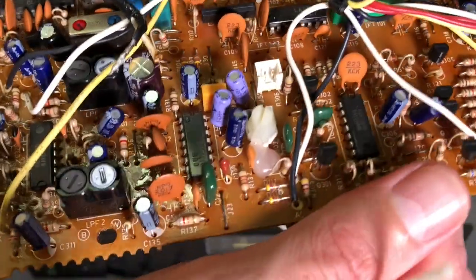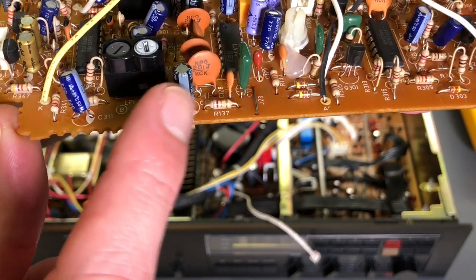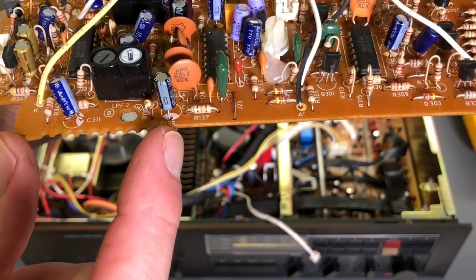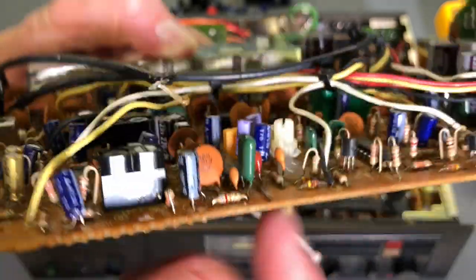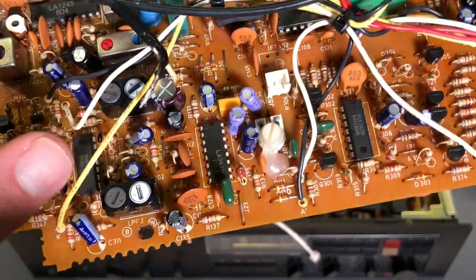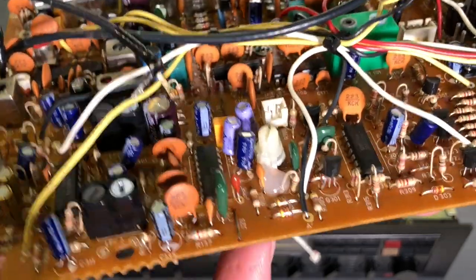I noticed something unusual: this capacitor and resistor had one leg of each device tied together and soldered with a blob of glue holding things. Looking at the bottom side of the board, there's a trace where these components should have been installed on the board. I don't know why they weren't soldered to the board like that originally, but they are now — that issue has been taken care of. This is audio frequency at this point, not RF. One channel of audio is here and the other is on this side; those components were installed correctly.